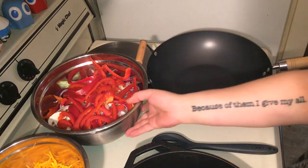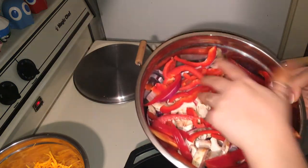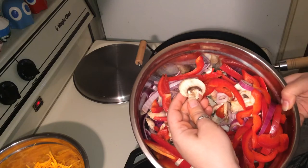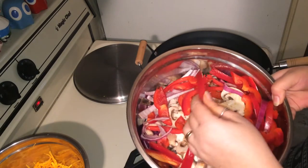What you're going to need: here I have one large red pepper, one large red onion, and a package of white baby bella mushrooms. You can use whatever kind of mushroom, onion, and pepper you want.